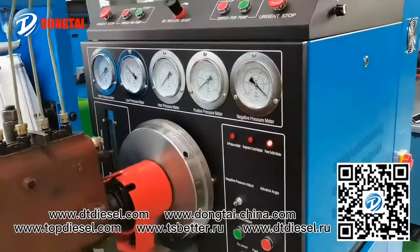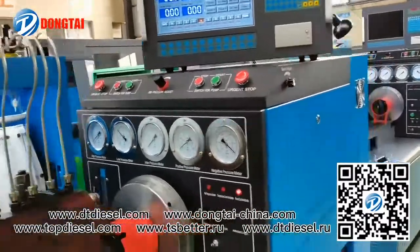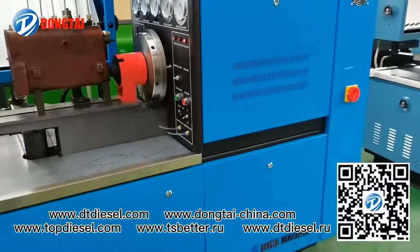You can see this test bench is the blue one. We can do the color as per your requirement.